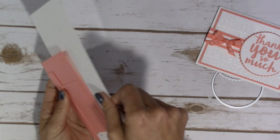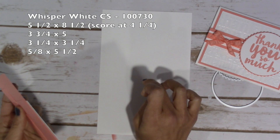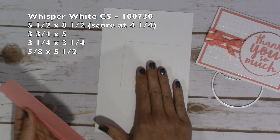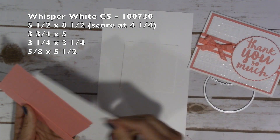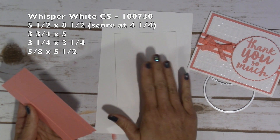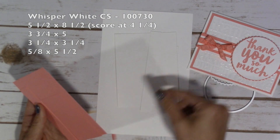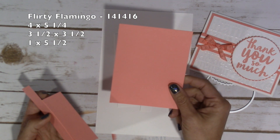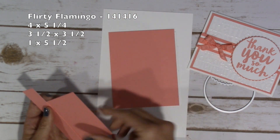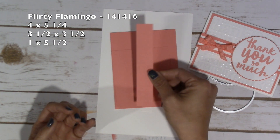For cardstock, let's go with Whisper White — it's going to be a 5.5x8.5 for your card base, a 3.5x3.5 for the sentiment, and then a 3.75x5 for our large background stamp. The background stamp fits perfectly on this size. And then a 5.8x5.5. The Flirty Flamingo is going to be a 4x5.5, a 3.5x3.5 for our scallop circle, and a 1x5.5.